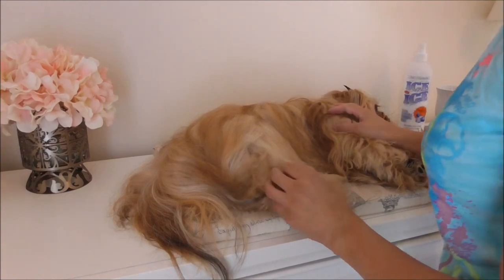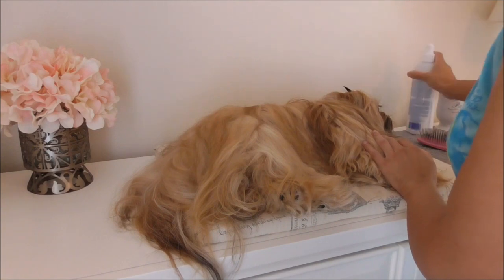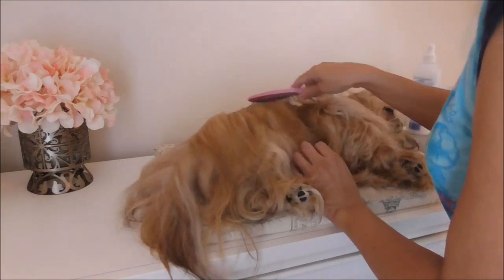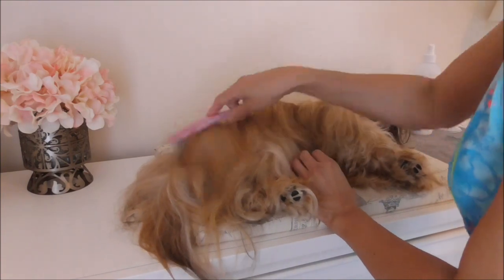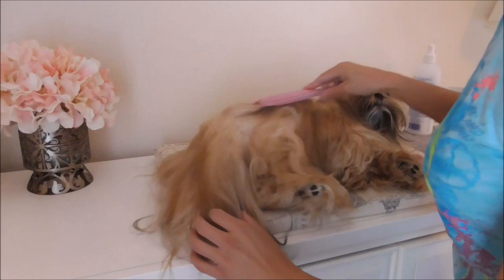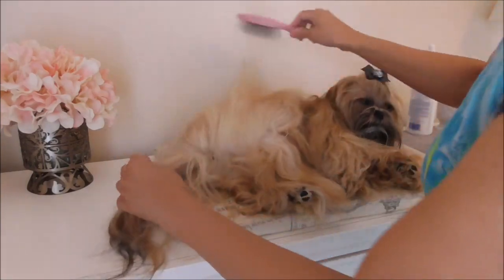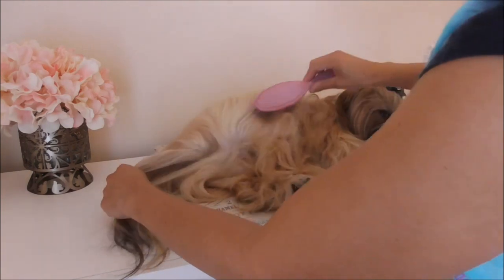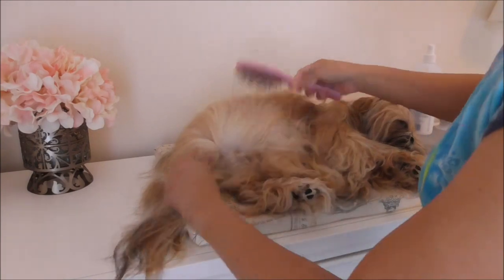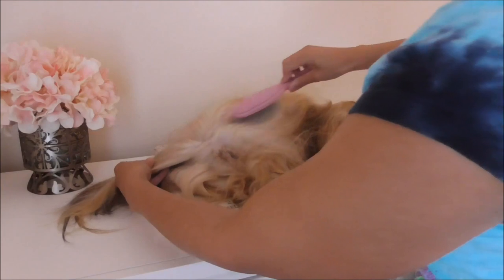So I have Bisou laying down on her side. The first thing I like to do is just spritz her with the ice on ice, and I just brush out the top layer of her coat. Then, paying close attention to the back, I brush her coat that's closer to her butt upward, kind of separating, making a part right where her tail connects.